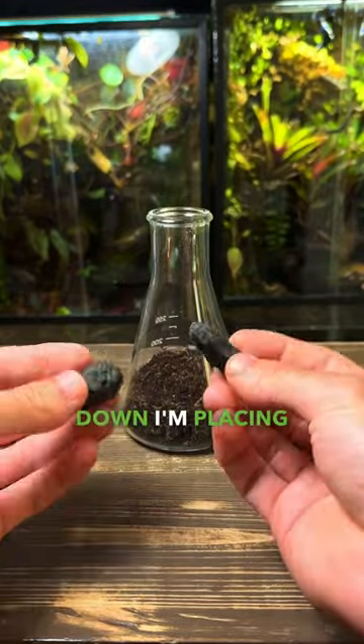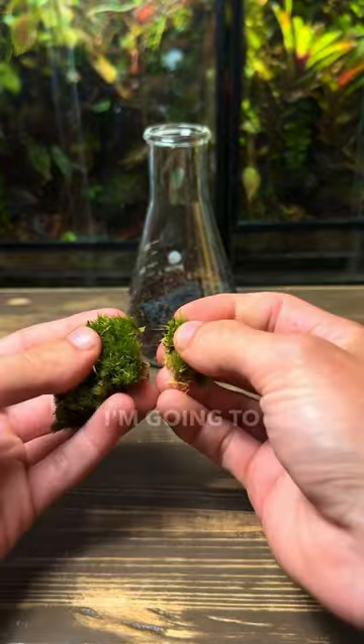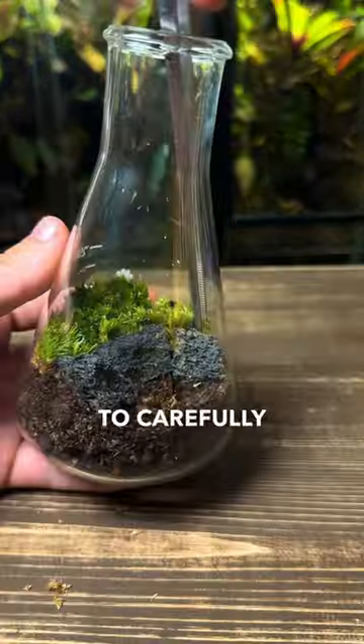After patting the substrate down, I'm placing in a few bits of lava rock. Now it's time for the moss. For this terrarium I'm going to use cushion moss. I tear it into small chunks and then use some long tweezers to carefully place it inside.